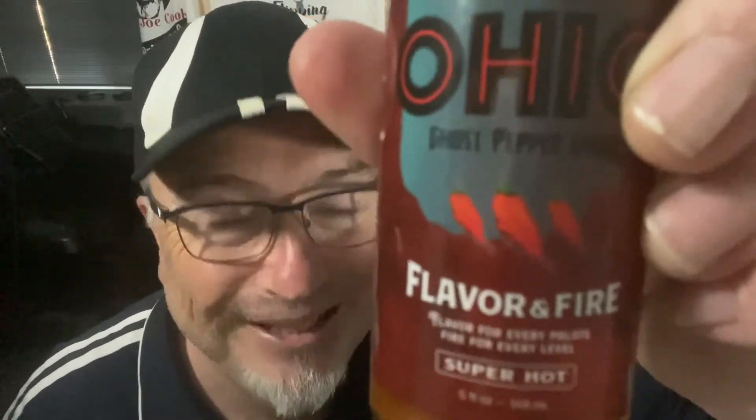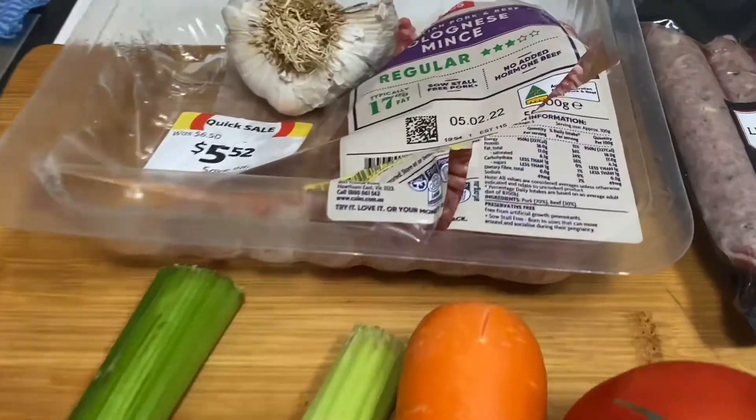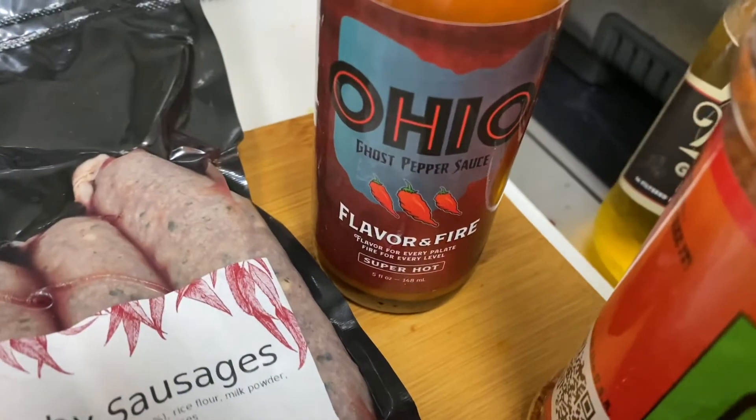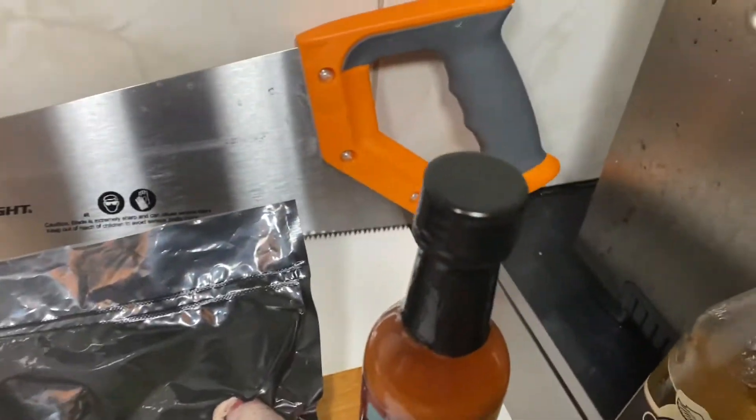Ohio ghost pepper sauce — super hot, folks! I'm also going to try this chub rub. What I thought I'd do is make some rissoles. Some of you might be asking what's a rissole — well, it's some sort of a hamburger basically. It's any sort of ground meat, beef mince or whatever, and you just chuck anything you like in it and call it a rissole. I've got a bit of a fridge clean-out here, so we'll just make it up as we go along.